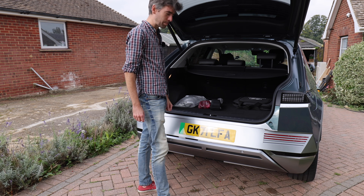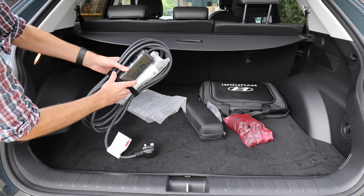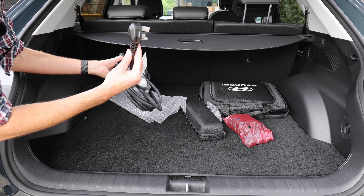Let's look at the boot and see what it comes with. This is the granny cable, also known as just the three-pin plug.